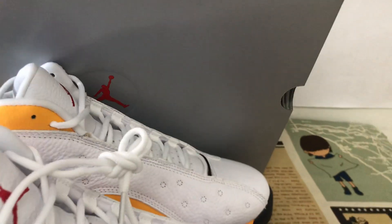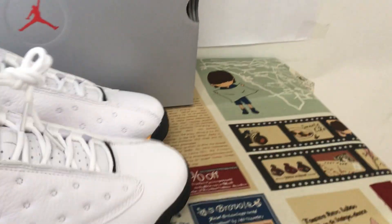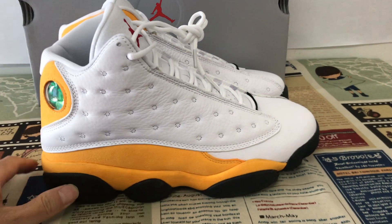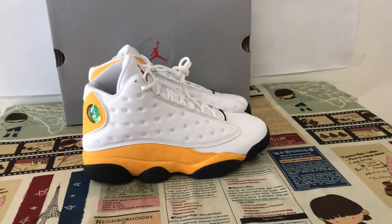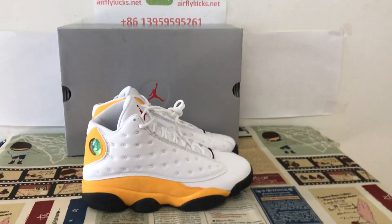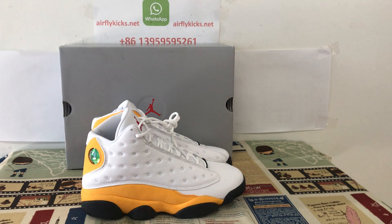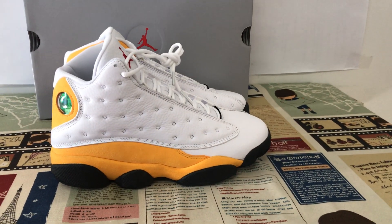That's the source box. The shoe looks perfect overall. So if you like them, you can place your order. You can also connect with me via my WhatsApp. Thank you.